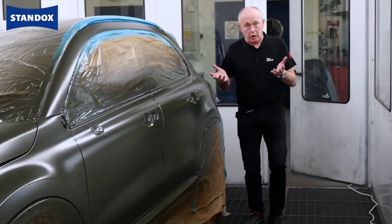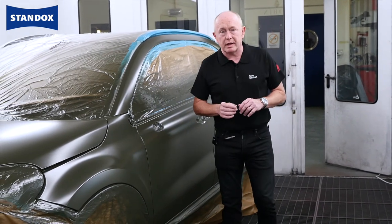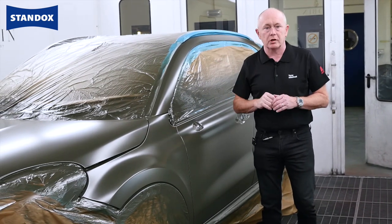Ultimately it's the result that counts and I hope you would agree that this looks good. With our innovative matte clear coat technology and a robust application process you can benefit from a product that delivers what you need in your shop for these types of repairs.